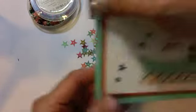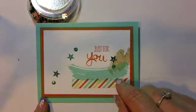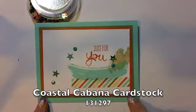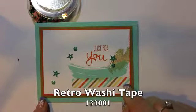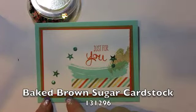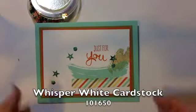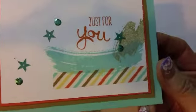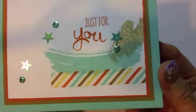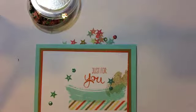Then I wanted to take a different look and really have the sequins shine. I used Coastal Cabana for the front and back, along with our Retro Washi Tape, Baked Brown Sugar, and Tangerine Tango — all done on Whisper White. Isn't it beautiful? I love the way the sequins just shine. This has been such a great addition to all our accessories from Stampin' Up.